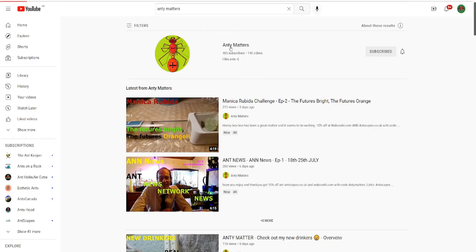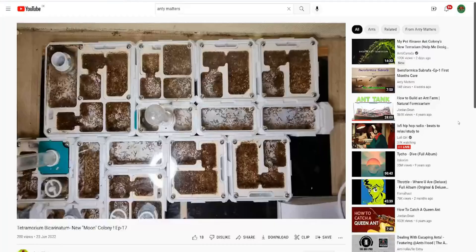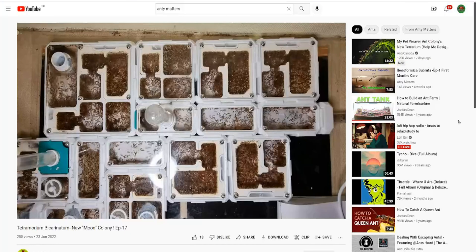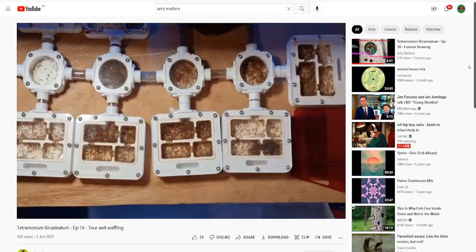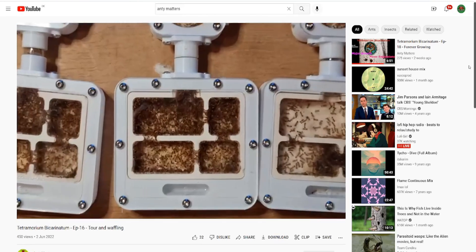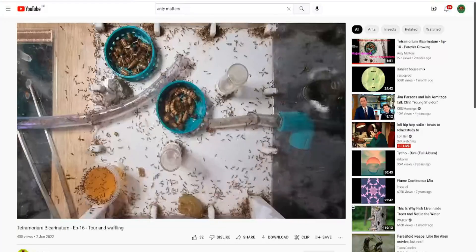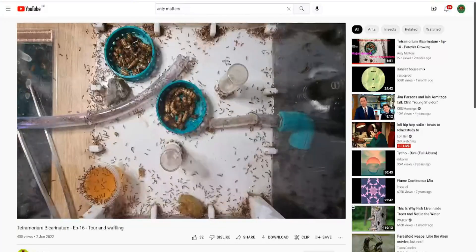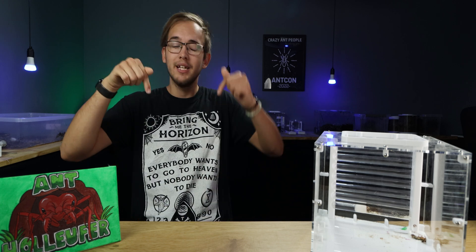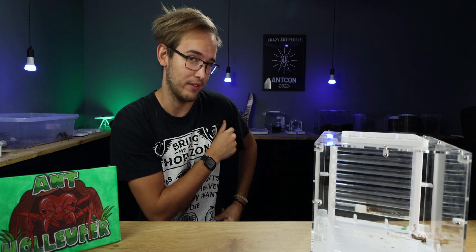I can't lie — I got my inspiration to get this colony from another ant YouTuber called Antimatters. He has a gigantic colony and has made some very cool setups. Whether that will be my future setup, only time will tell. But it just shows a little bit of the insanity these Tetramorium bicarinatum can create. If you want to check out Antimatters, there will be a link in the description — and be sure to say that I sent you if you drop him a follow.